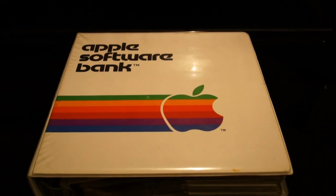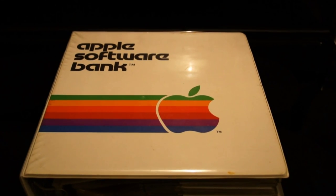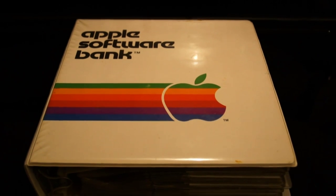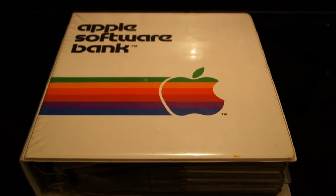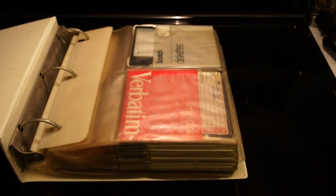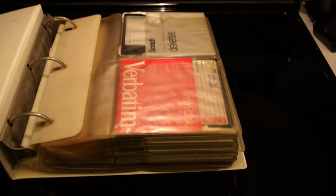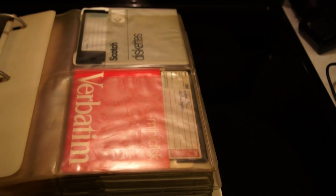And there it is, as we film this with the Sony NEX Vag10 — the Apple software binder. This is my actual binder, my software notebook. This binder goes back to like 1980, and in it was where I stored my Apple II software. Everything is still pretty much intact. Unfortunately, the plastic has broken down and gotten a little bit gummy, but all of the diskettes are in their sleeves, so the media is intact.